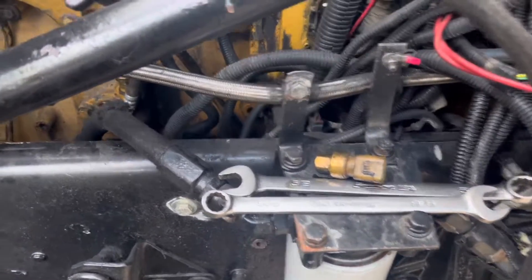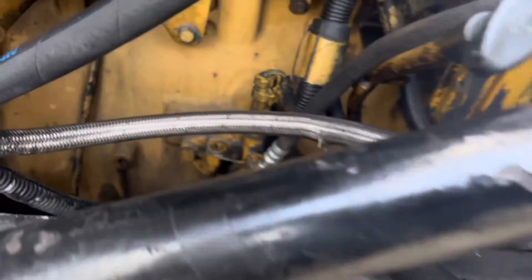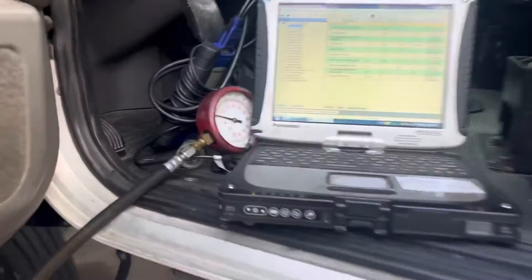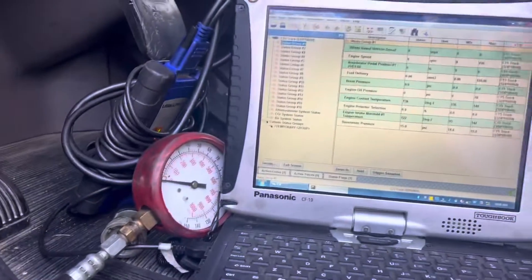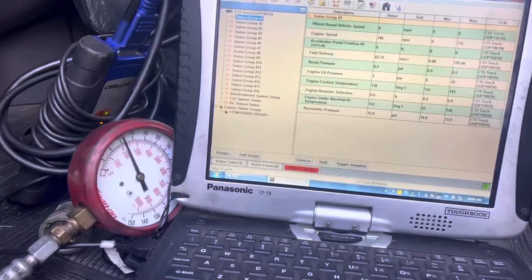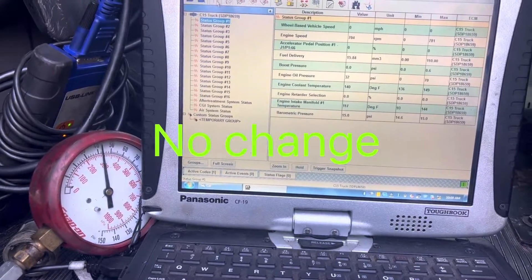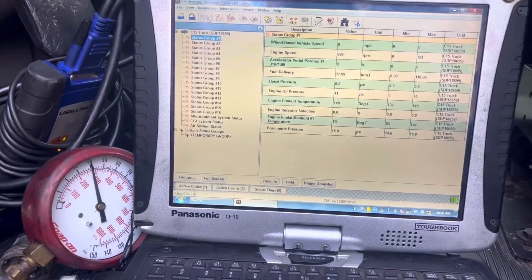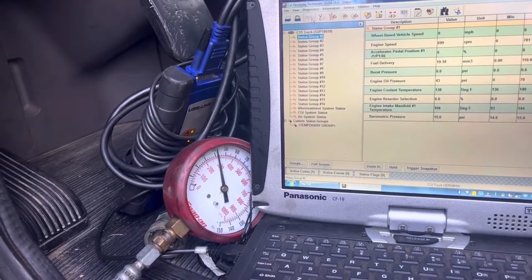I've swapped the sensor out with very basic tooling — just a 9/16 and 5/8 wrench. I did have a known good sensor that we put in there. Let's crank it up and see what happens. Oil pressure is still slow to come up on the electronic side with the new sensor, so we're going to move on to the next step.